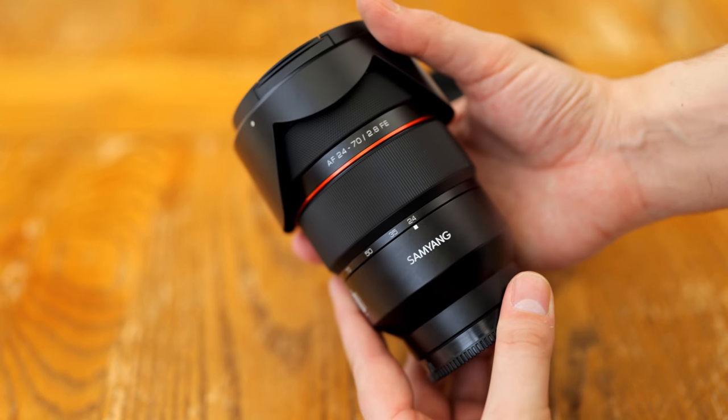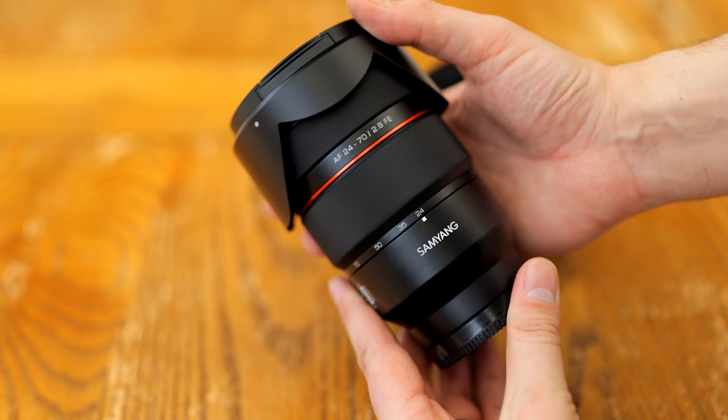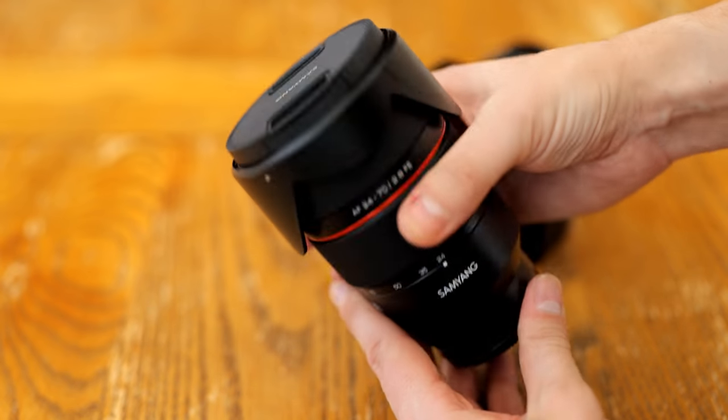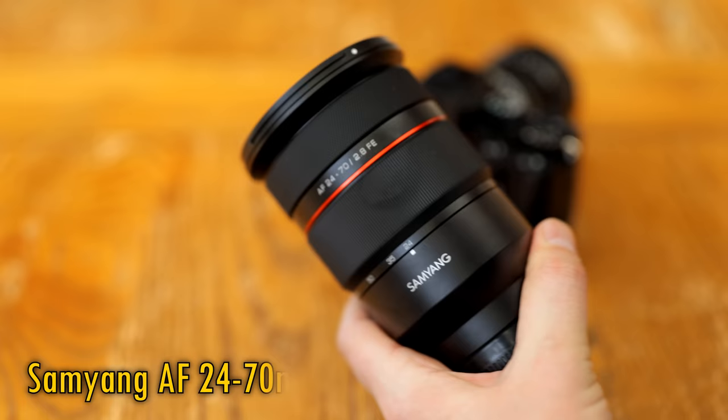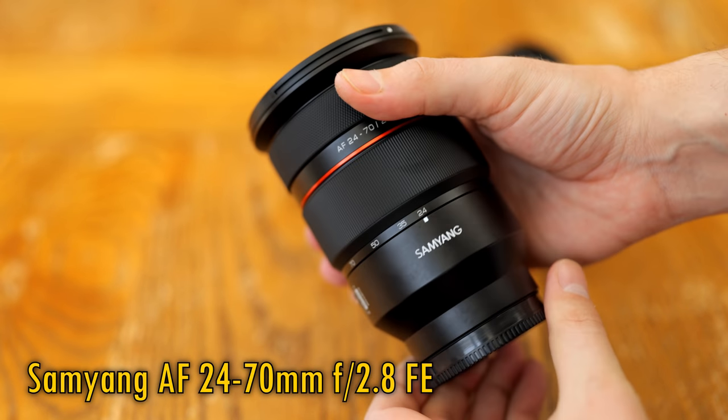Howdy once again everyone! To celebrate their 50th anniversary last year, Samyang released their first ever autofocus zoom lens, the Samyang AF 24-70mm f2.8 FE.